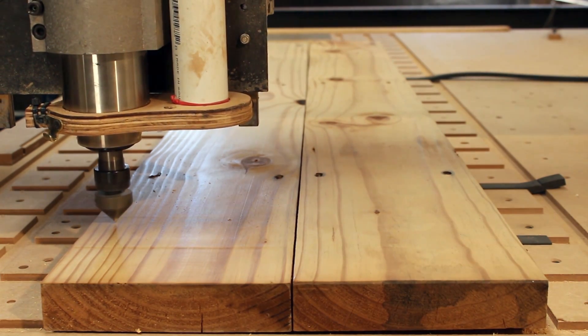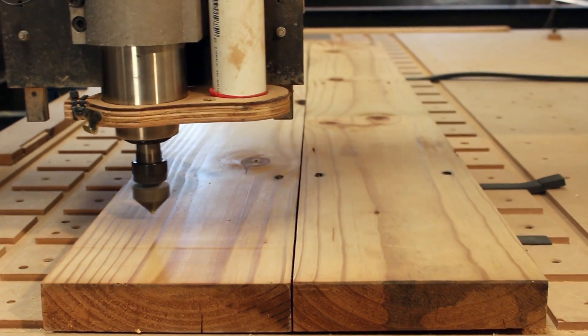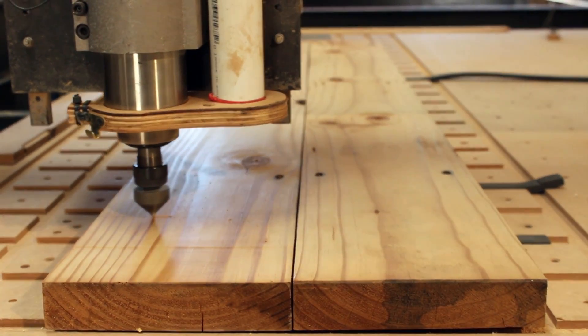For the left and the right side of the table I found some really nice tribal looking lizards. This is also done with a 90 degree V engraving bit.